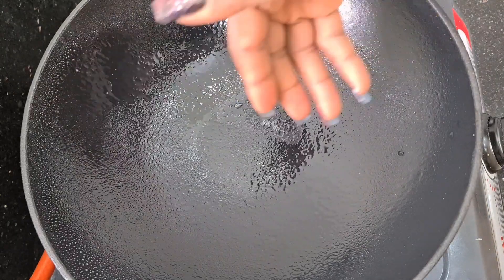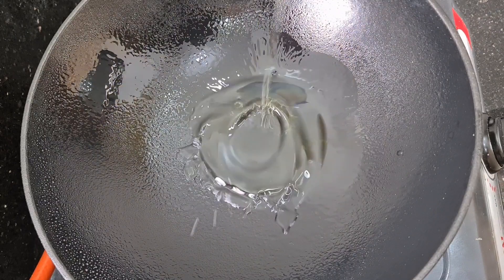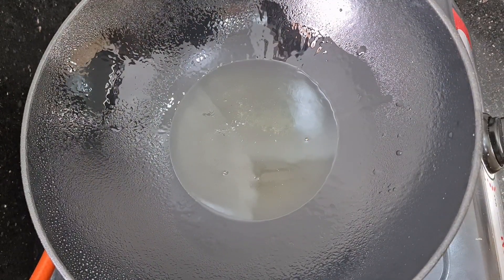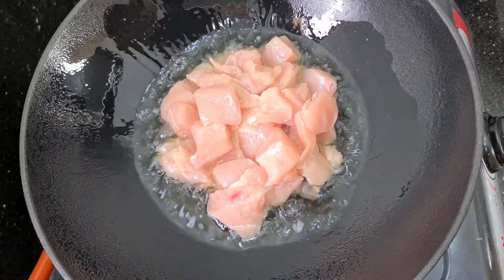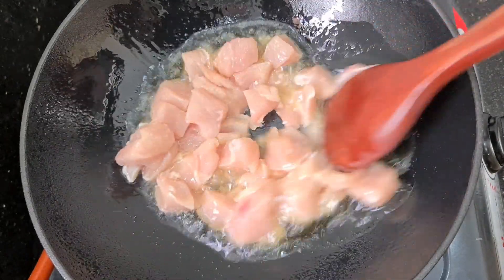Hi guys, welcome back to my channel. Today I want to show you how I make my very easy special Chinese sauce. As you can see, I have about four to five spoons of cooking oil and I'm just gonna let this heat up and add in my chicken breast. You can use chicken fillet if you have, but I'm using chicken breast for this recipe, so I'm just gonna turn this apart.